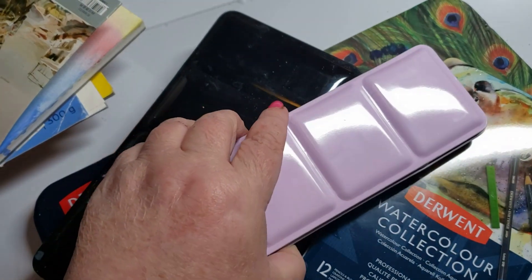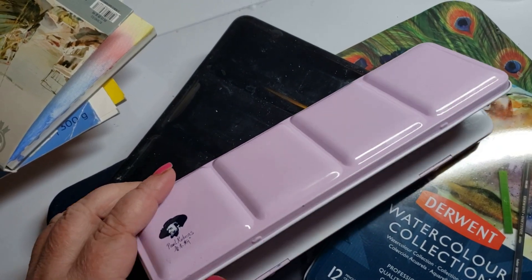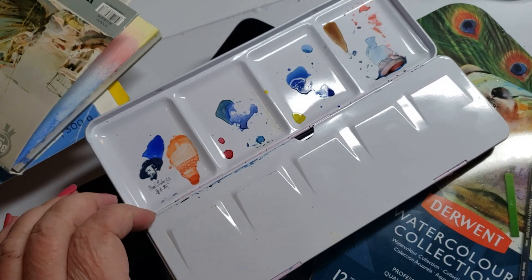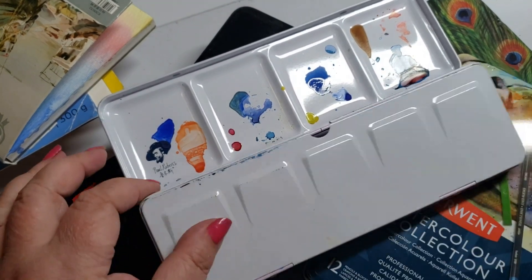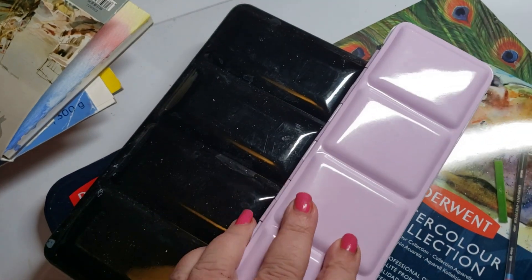The Paul Rubens watercolors — definitely on my nice list. I love them. They come in a very good quality box and you can see they are very well used now since I've had them. Definitely on my nice list for the beautiful array of colors.